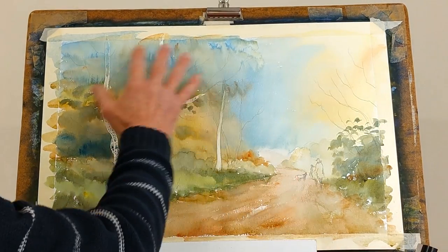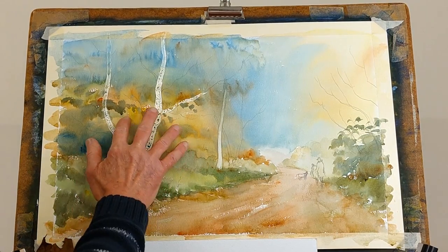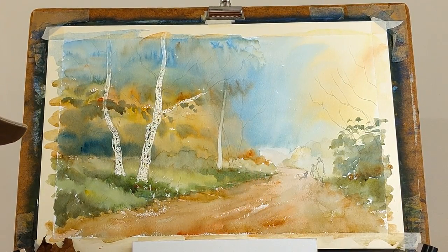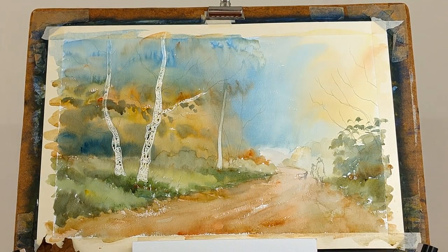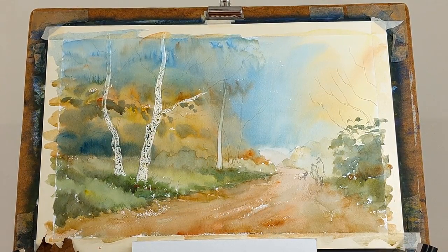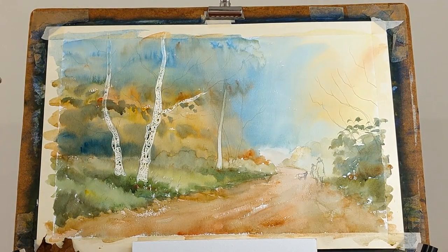The next stage is to put in the figures while this completely dries. We don't want to remove the masking fluid until the background is completely dry. I'm going to use a Rosemary & Co number 6 brush to paint the figures and the dog. I want the figures to stand out, so I want a warm colour and a cool colour. I haven't used alizarin crimson yet — could use rose madder if you've got it. I'm using a different red to anything else in the painting so it actually looks like a clothing colour and not a colour of the leafing.